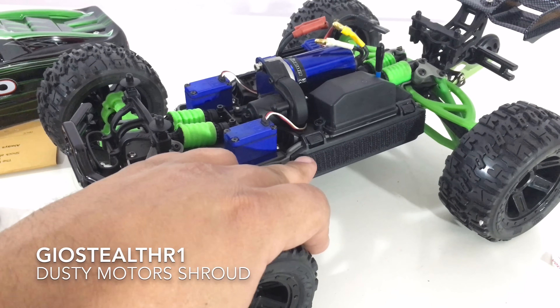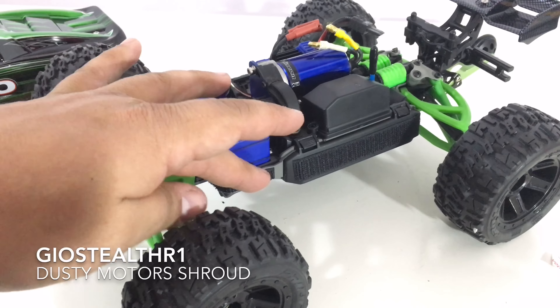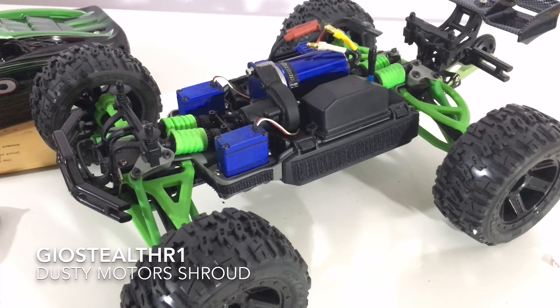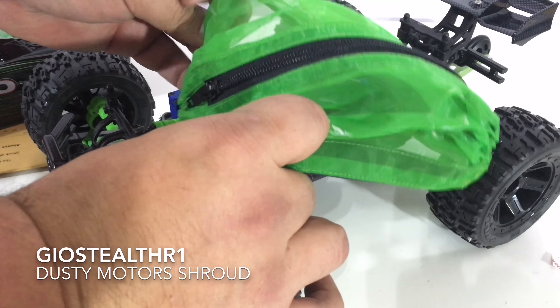Installation of the Velcro is done. Just a quick note — as you can see, this is thicker than this side. Primarily what I did was take the Velcro and just cut it down the middle and match it up on the other side. Last but not least, I'm going to throw in the shroud, which should be very simple and take no time.